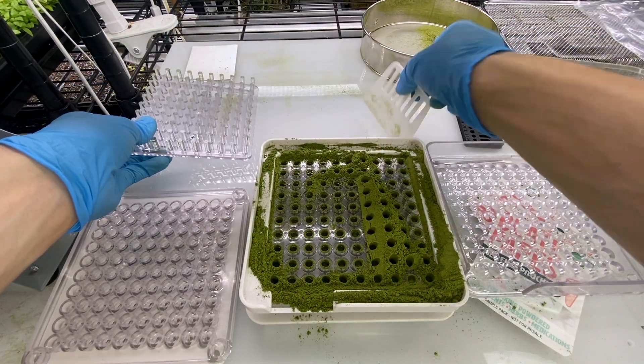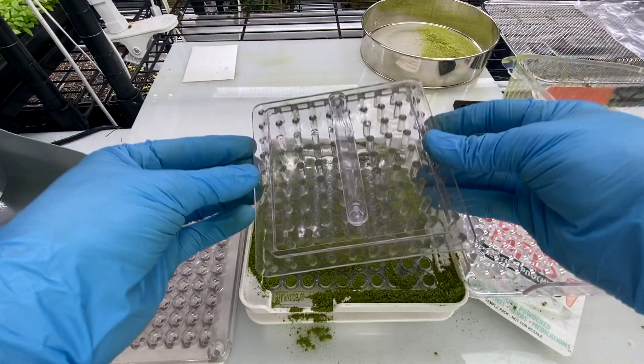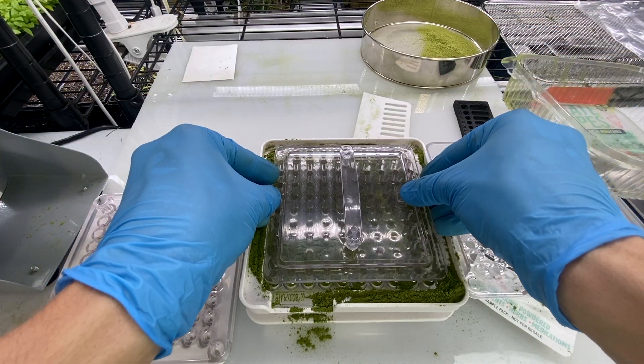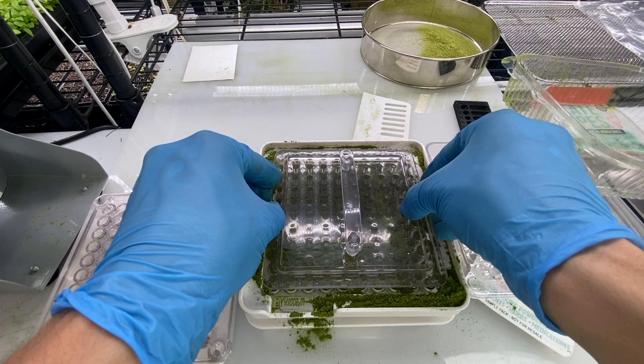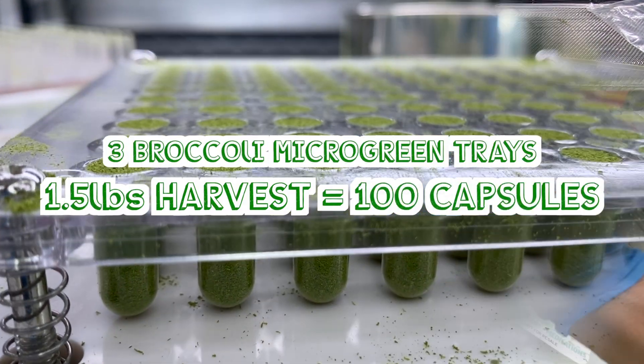Then we can go back to filling it. We're going to tamper again — push it down, get it nice and compact. That ended up being perfect.